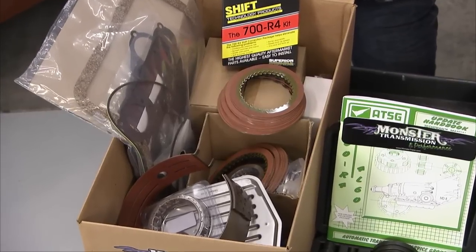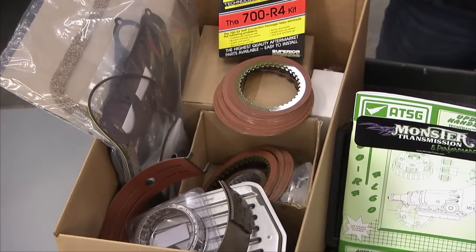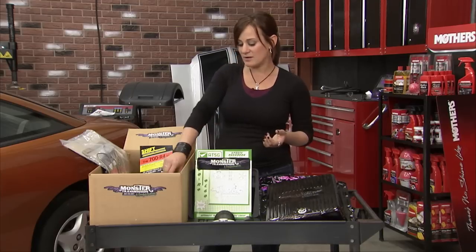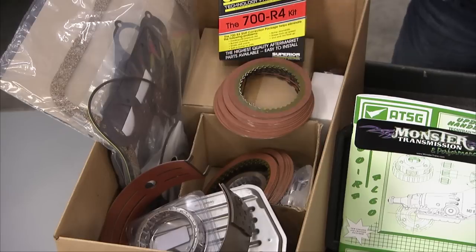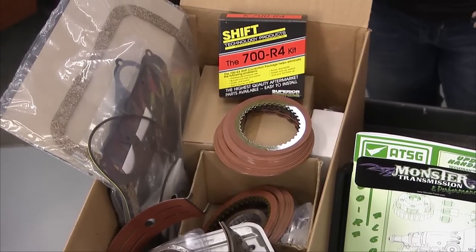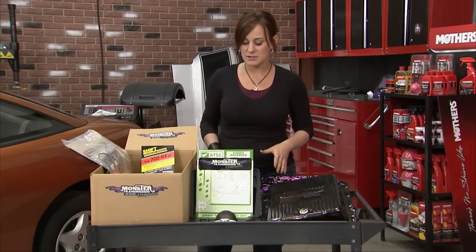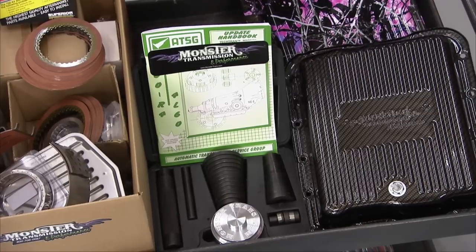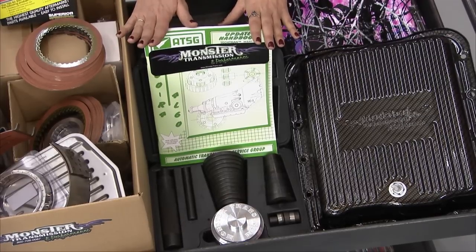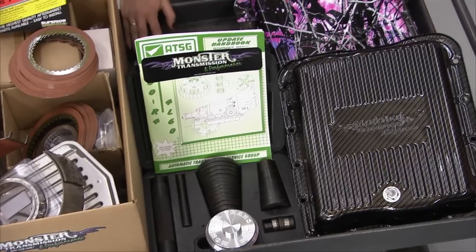These are phenomenal kits that are going to have everything you need to rebuild your transmission, whether you're going to do an OEM rebuild or whether you want to do performance. We've got the performance clutches, the performance shift packs — everything you need is right here, including all the common-to-fail parts, so you're not just putting back in stuff that's gonna be a common failure. And if you don't know what you're doing, they've got manuals, all the how-to instructions that you need, plus all the tools that you're gonna need.